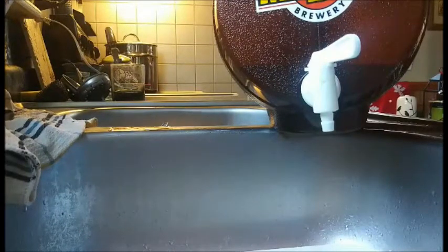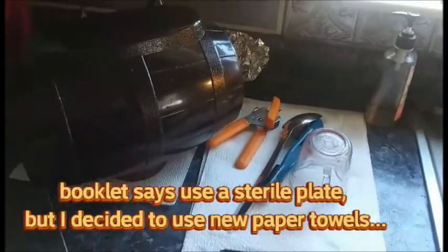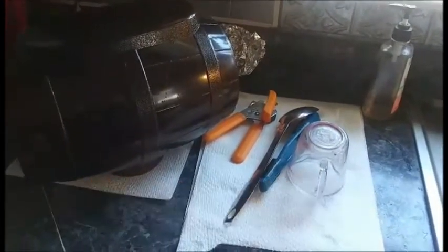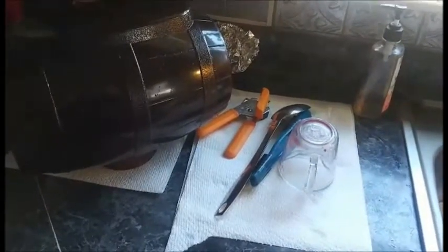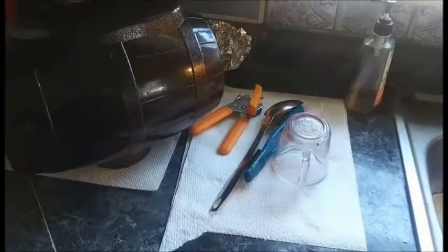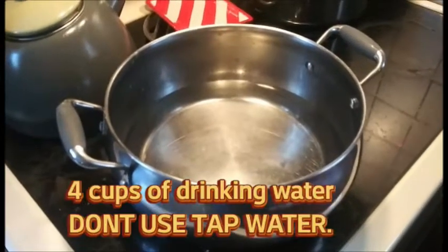After sanitizing you just dump it out that way - all sanitized and drying. You don't rinse. Now we got to get to the next level: preparing the beer. We got four cups of water that's got to boil.